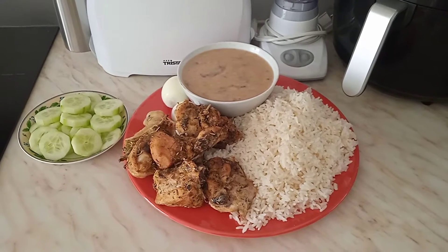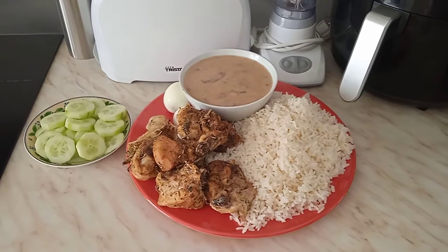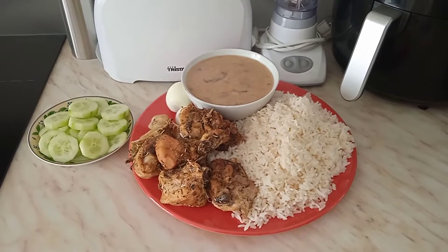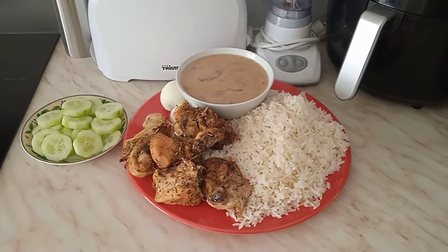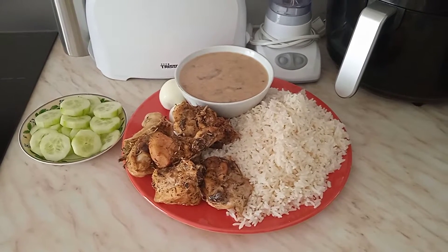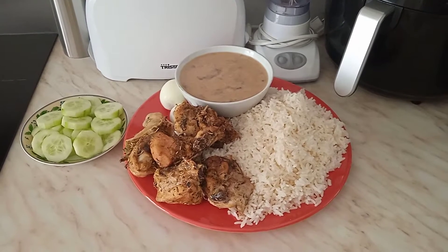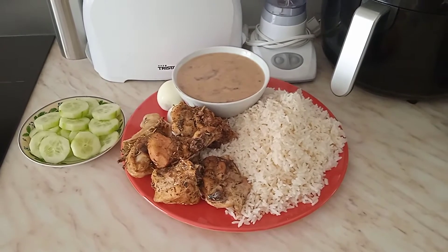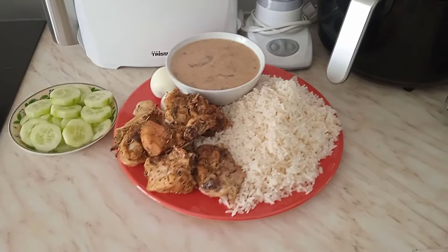Hello beautiful people, welcome to Susan and Family TV! How are you all doing? Hope you are doing great. As for me and my daughter, we are doing super great by God's grace, and I wish the same for you all out there. Today is another yummy mukbang video!